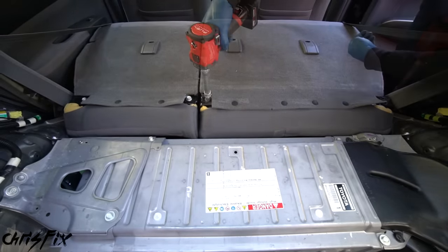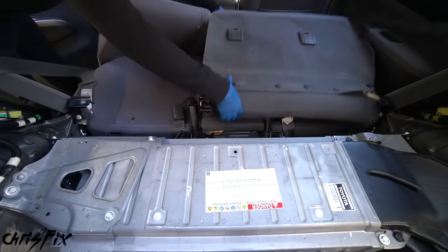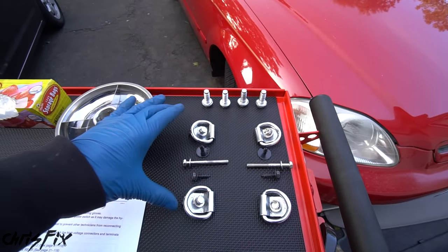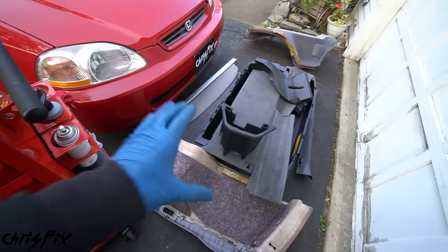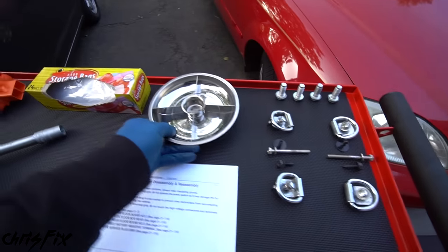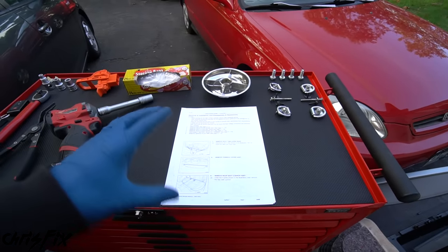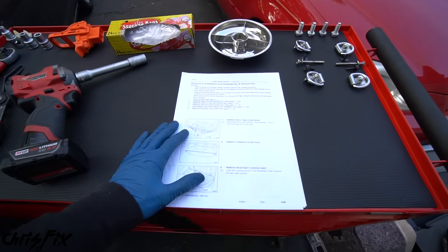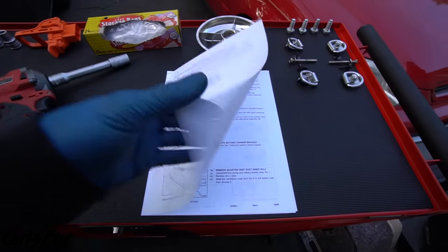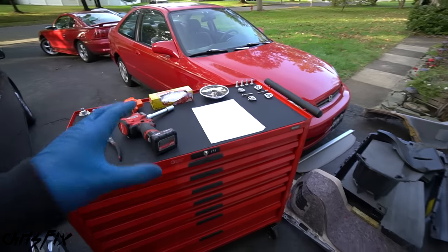Get your hand under the trim piece, pull upwards, and then pull the trim out and away to remove it from the panel. There are two clips holding the panel — pop those out, carefully unclip the rest, and don't remove it all the way since the cargo light is still attached. Pop the light out so you can remove the panel. Then do the same exact process on the other side: remove the chrome tie-down bolt, the short black bolt, the long silver bolt, pull the side trim piece up and out, pop the panel clip out, and wiggle the panel free.